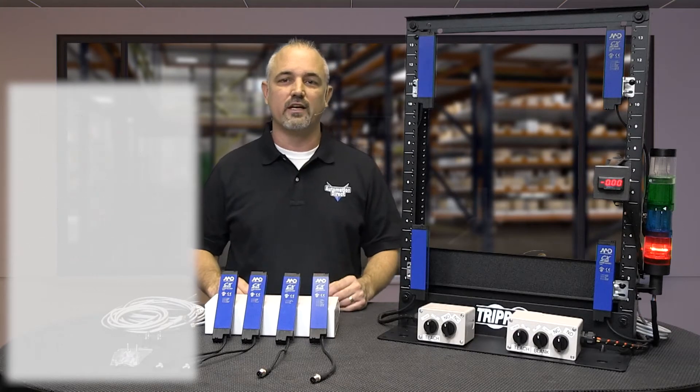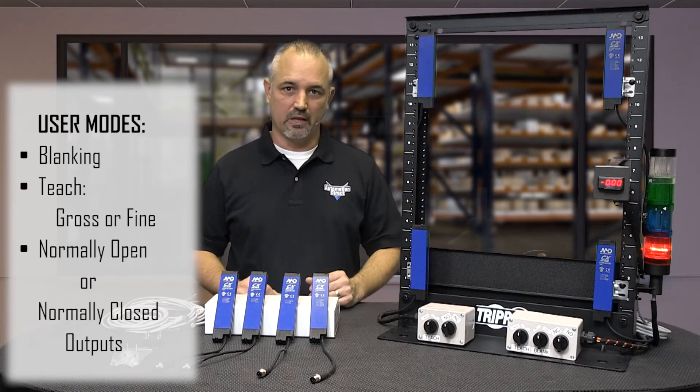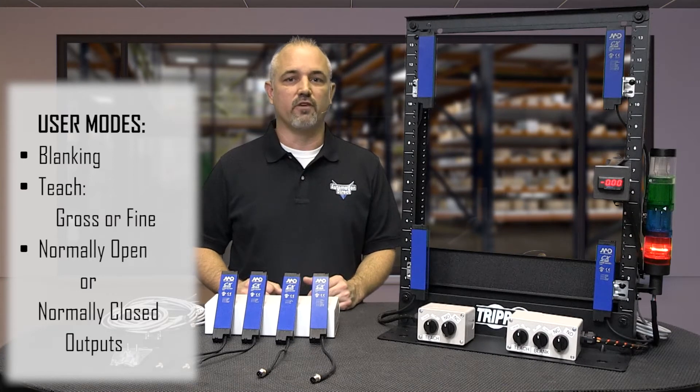These sensors are fairly intelligent devices and offer several user modes with blanking, teach modes of gross and fine detection settings, and normally open or normally closed output selectable configurations.